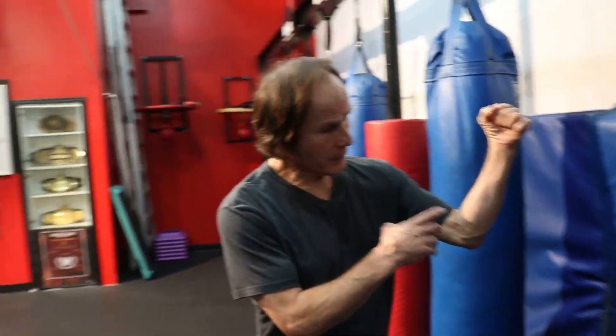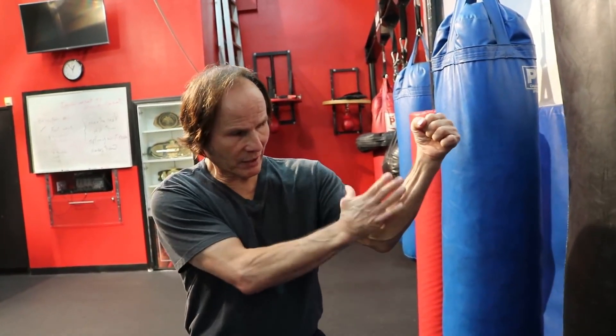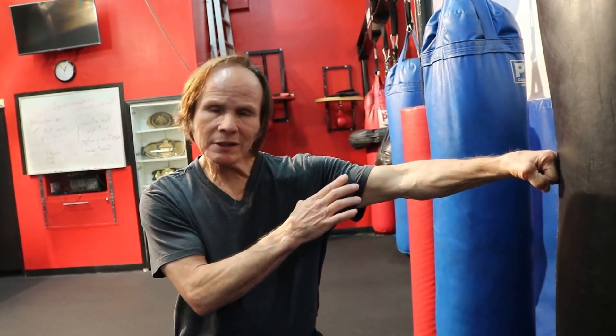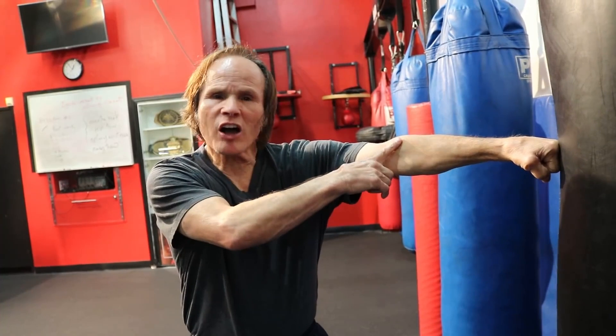The jab first of all comes in from a position where shoulder and elbow are at strength level. When you're shooting the jab, usually from 100% impact which is a locked arm, you want to throw a jab at 90% to 85% of range.